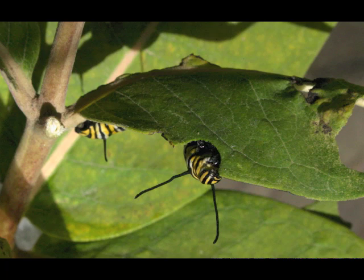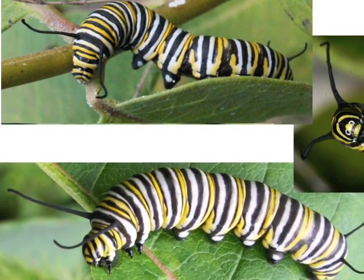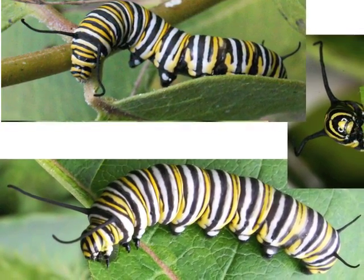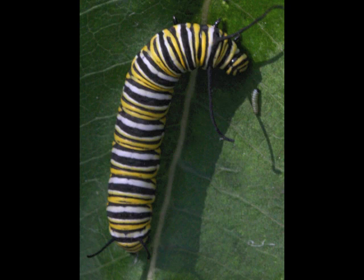Fifth instar caterpillars are eating machines, eating day and night. Inside, especially as they reach full size, many of the butterfly features are growing, getting ready for the caterpillar to become a chrysalis. In two weeks the caterpillar grows three thousand times the size it was when it hatched. If a second grader grew this fast, in two weeks she would be the size of a school bus.